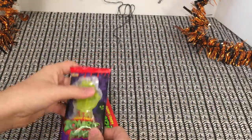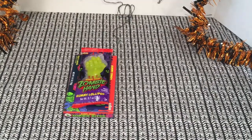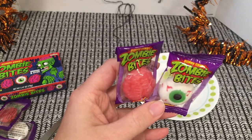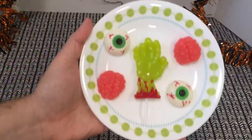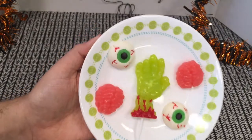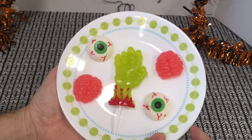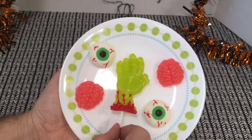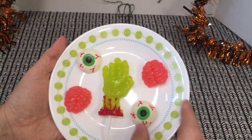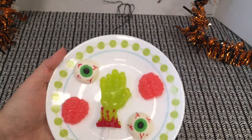I'm looking real forward to cracking these bad boys open today. Let's get it ready. These are what the gummies look like outside of the box — eyeballs, brains, and a hand. Very gummy, very squishy, very brainy.